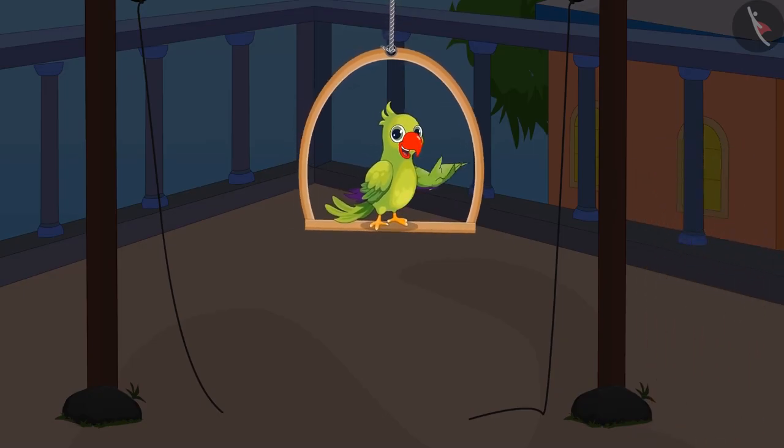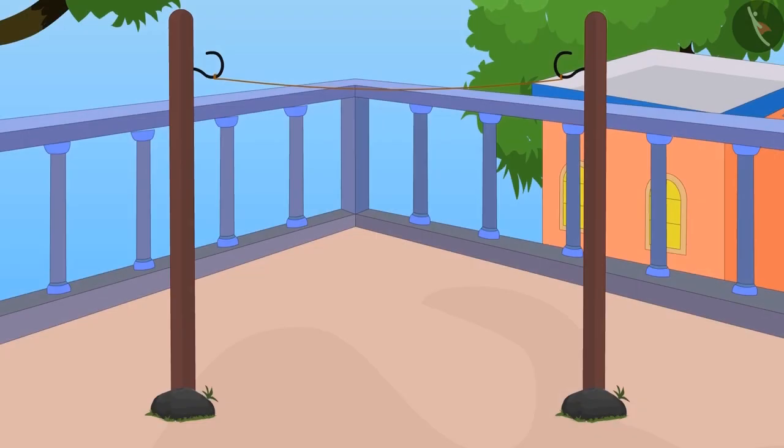After measuring the distance with his foot, Chotu went to buy the rope. He came back home and got his clothes dried.